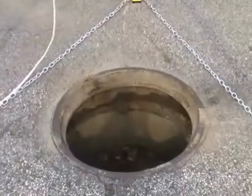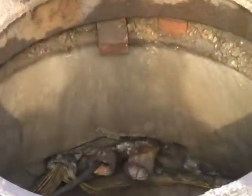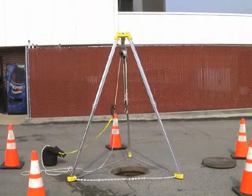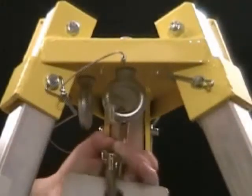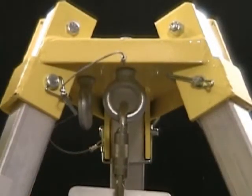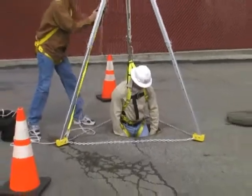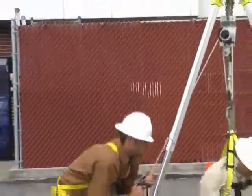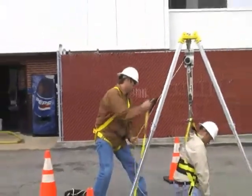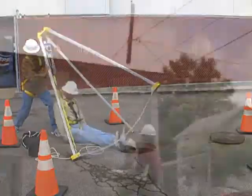The System 99 also works great in confined space applications and is easily used in conjunction with a tripod. Set up the tripod with the top centered above the confined space you wish to enter. Attach the System 99 to the top of the tripod using the provided carabiner. If there was an accident in the confined space and the worker became incapacitated, a co-worker could easily perform a rescue by adding an additional handle to the free side rope and raising the victim just as a self-operator would do.